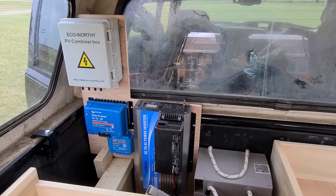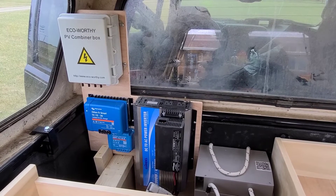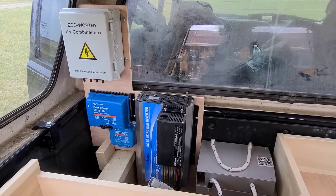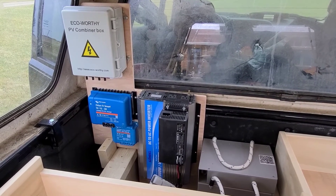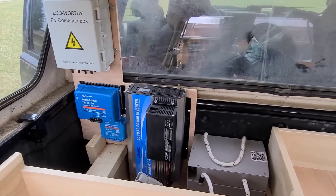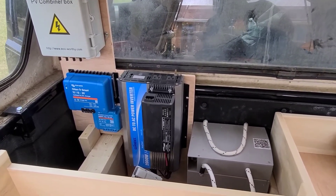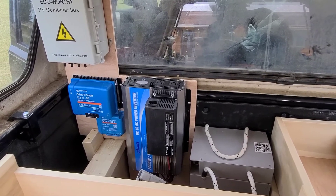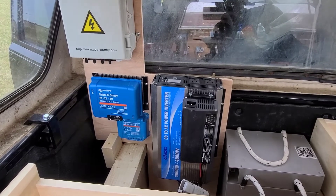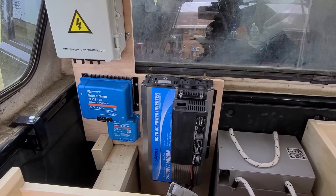The large blue box on the left is the Orion Smart DC to DC charger. I can run the cables from the battery up front to this unit, and then battery cables from that unit to this battery here on the right, so I can charge from my engine while I'm driving. The large box in the middle is a 2000 watt inverter, 4000 watt peak, and that will be what gives me my AC whenever I need to run anything.